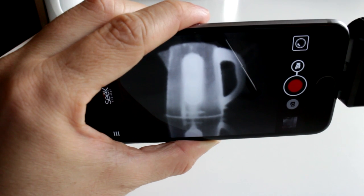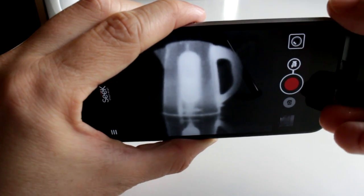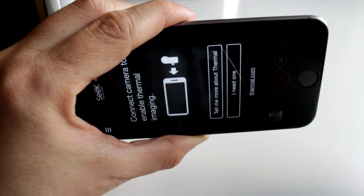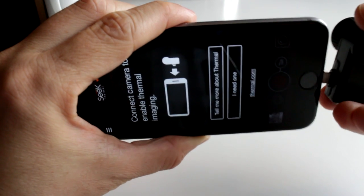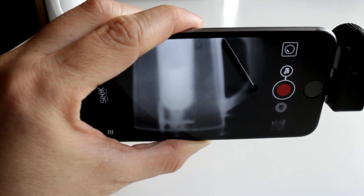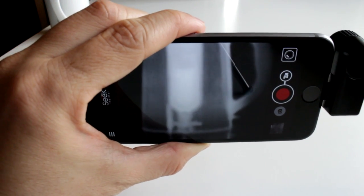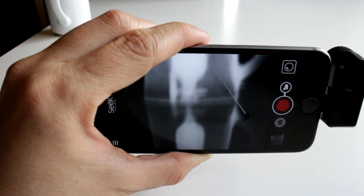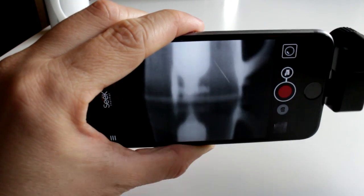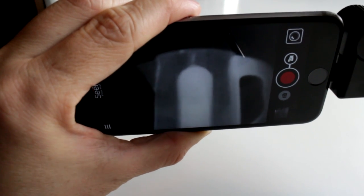This shows you the difference in magnification between the Compact and the Compact XR. Remember, the main selling point the XR had over the standard Compact — apart from the magnified view — was that adjustable focus. Now that the standard Compact can be focused, I can imagine fewer people opting for the XR with its narrower field of view. Even with its adjustable focus, that super zoomed-in image made it all but impossible for super close-up work, even though it was very useful for farther-away subjects.